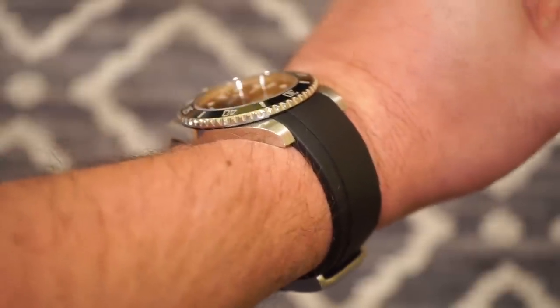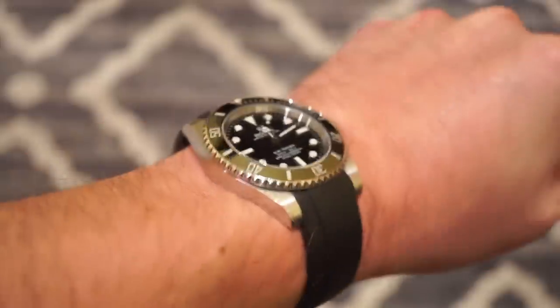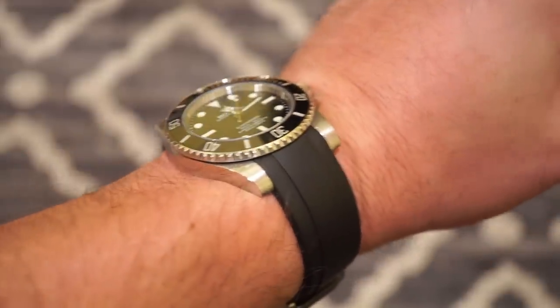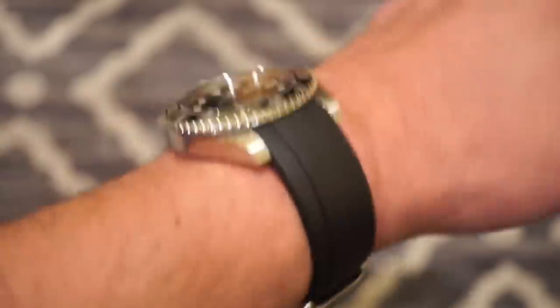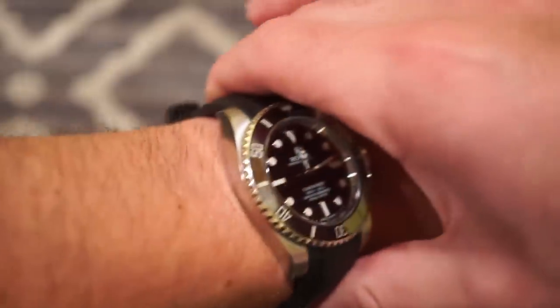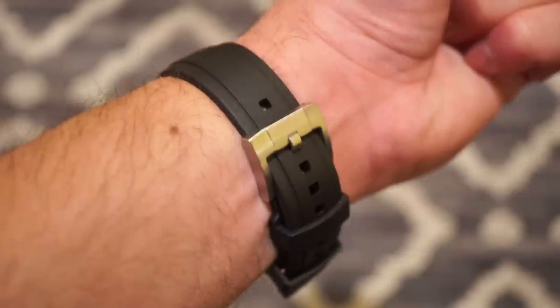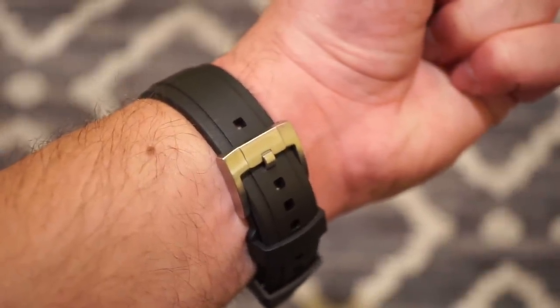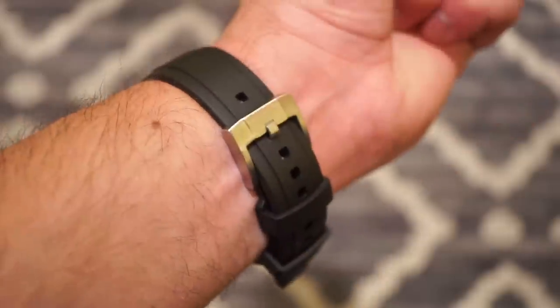It definitely feels much lighter — definitely something I can play a sport in or do something athletic. Compared to the bracelet where you're smashing it all over the place and can't move your hand as well, this is very comfortable. I can even slide it up and down a little and could loosen up a hole if needed when it gets hot. Definitely very comfortable on the wrist.